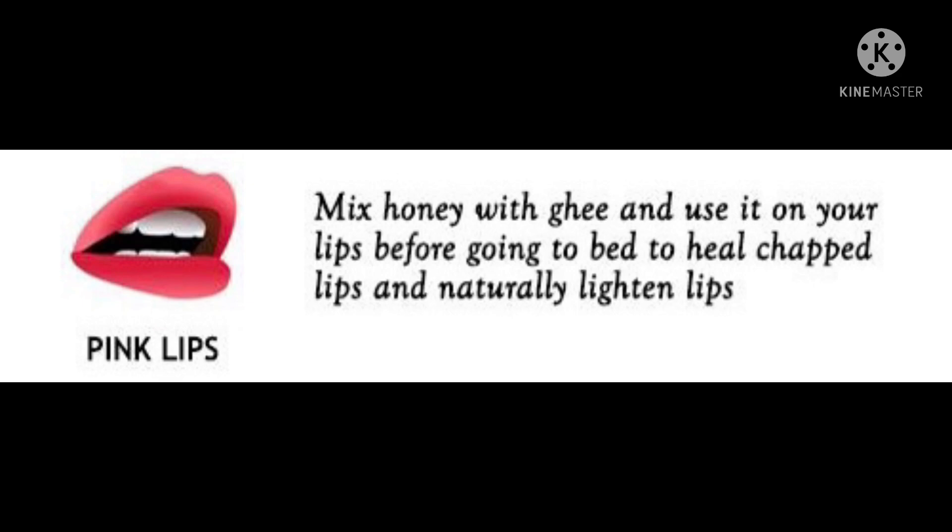Mix honey with ghee and use it on your lips before going to bed to heal chapped lips and naturally lighten lips.